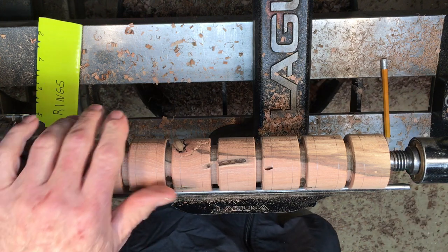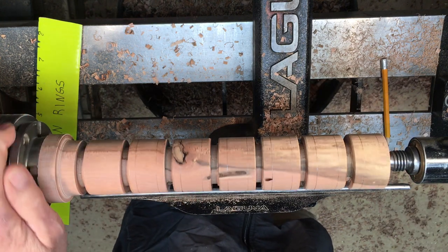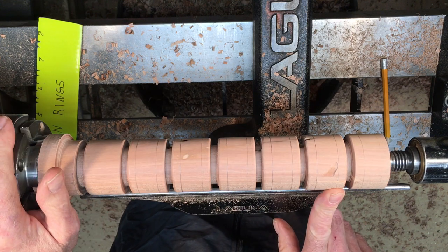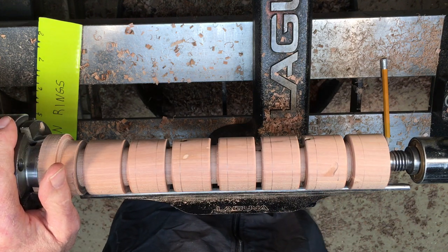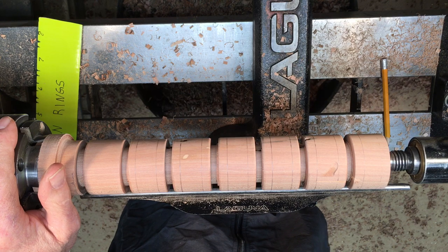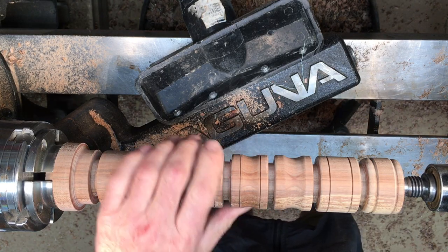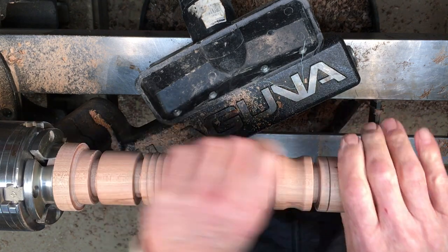I just have to decide what I want to do for design on each one. Some of them I'm going to put lines in, and I'll do some coves and maybe some beads. Alright, so that's all done. The next step is putting some embellishments on it.